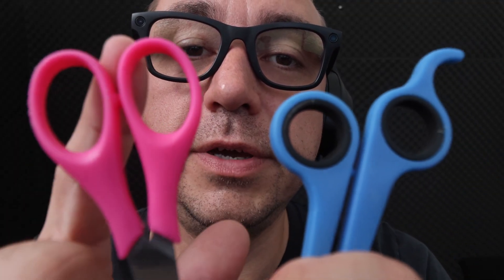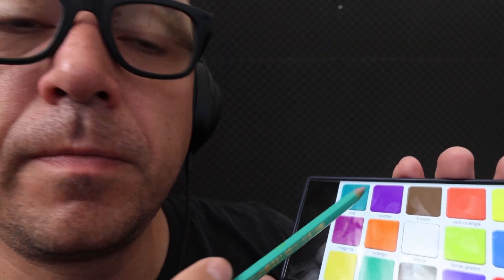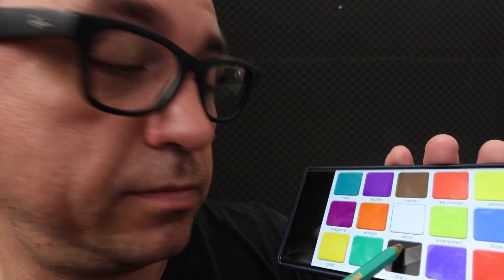What color do we prefer — pink or white? Oh, that's blue. Very nice. What color do we see here? And here. What is that color? And this one? And this?